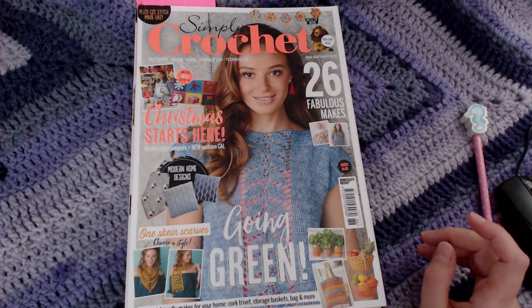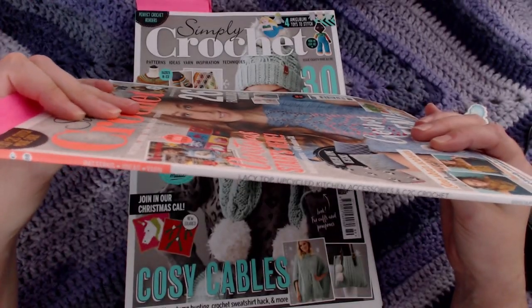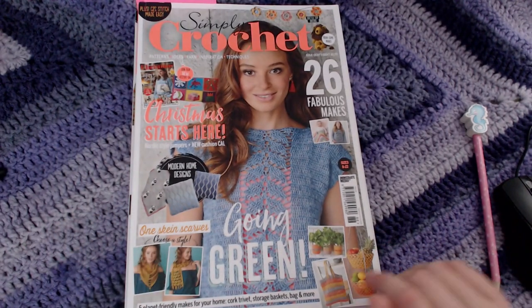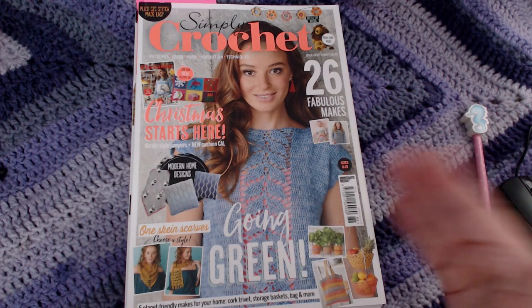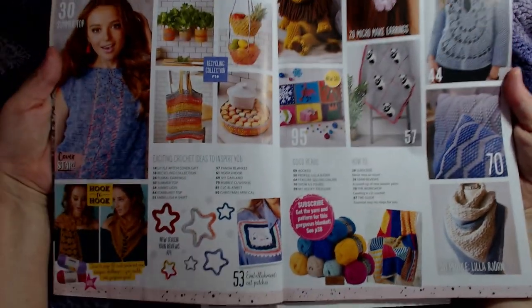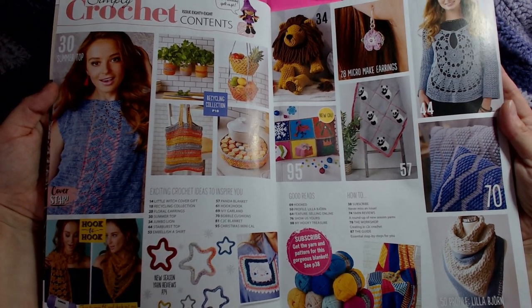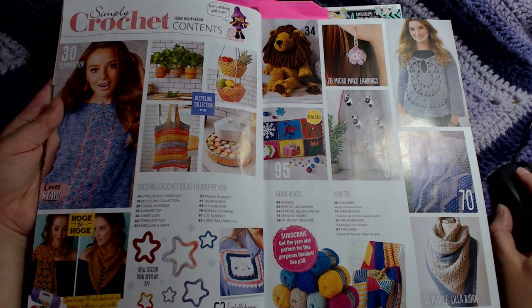So up next, as if by magic, we have edition number 88. I'm going to do more of a photographic rather than a talk-through on this one so I can show you just quickly what the patterns are — otherwise these videos will end up being 19 hours long, especially with my editing skills. I'm quite liking the look of this grey top and of course the giant lion. Let's have a look at the photos so you can make your own decision.